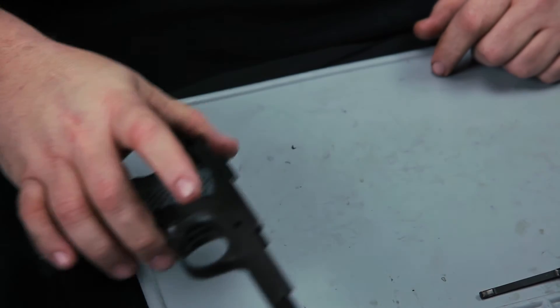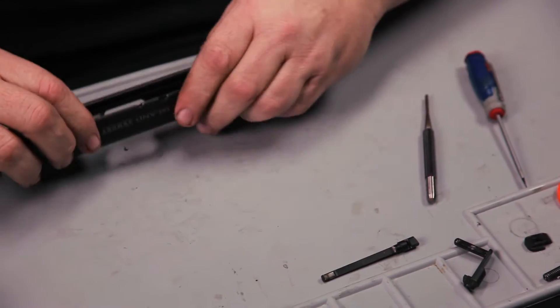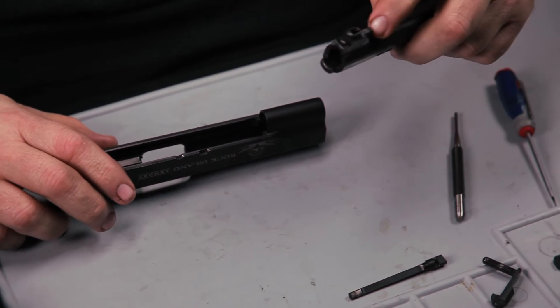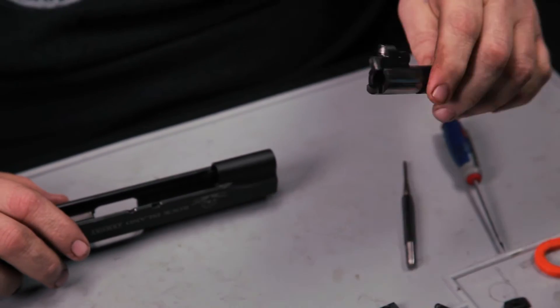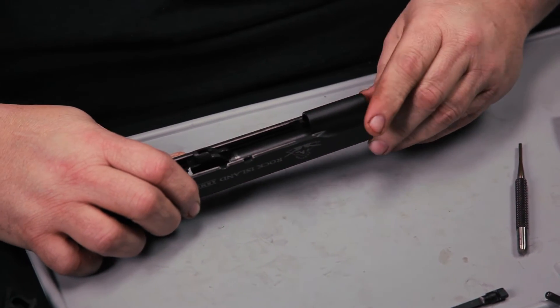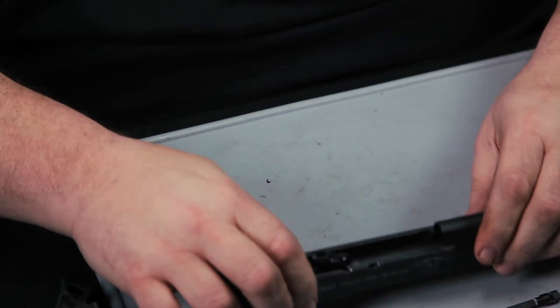Now we're going to get started on the slide assembly. On the slide, you're going to do everything back in reverse again. Make sure your link is pressed down and slide the barrel back in through the front. There's no bushing or anything to worry about on this model.